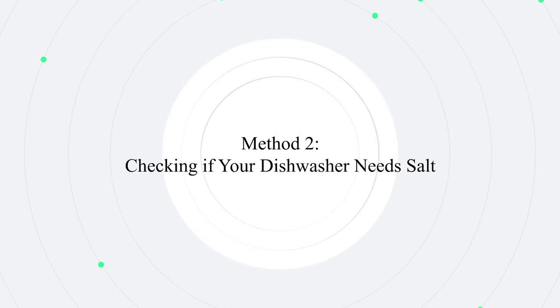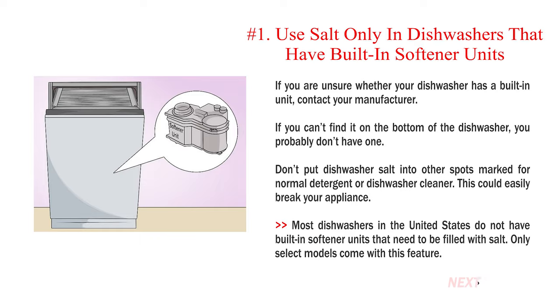Method 2: Checking if your dishwasher needs salt. Number 1: Use salt only in dishwashers that have built-in softener units. If you are unsure whether your dishwasher has a built-in unit, contact your manufacturer. If you can't find it on the bottom of the dishwasher, you probably don't have one. Don't put dishwasher salt into other spots marked for normal detergent or dishwasher cleaner, as this could easily break your appliance. Most dishwashers in the United States do not have built-in softener units that need to be filled with salt — only select models come with this feature.